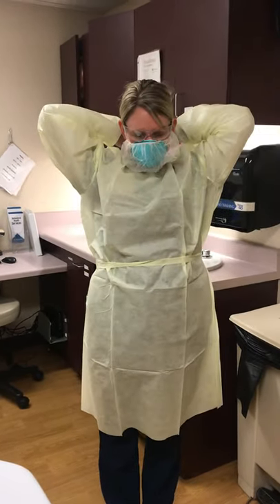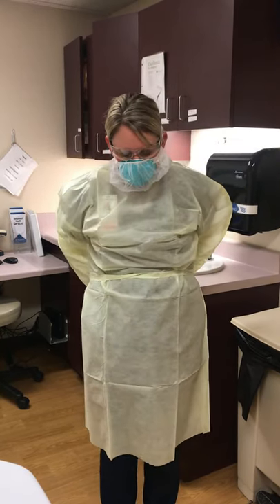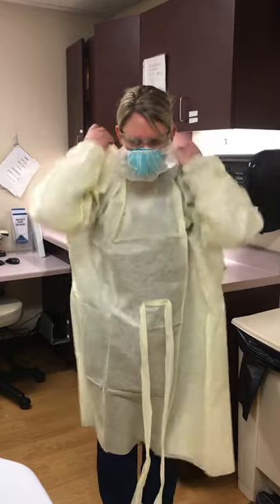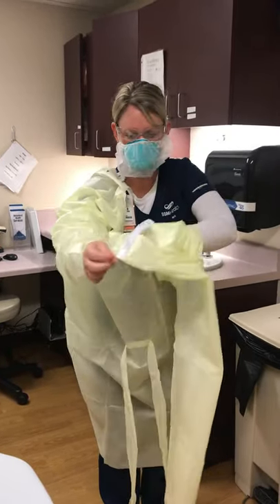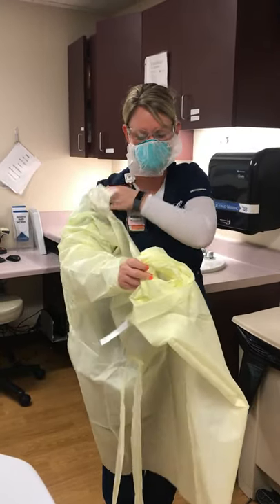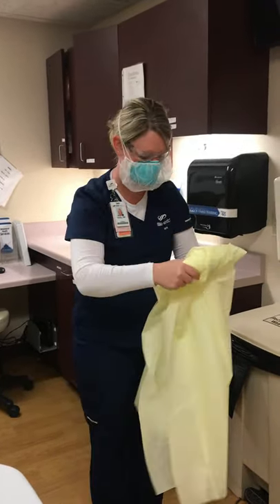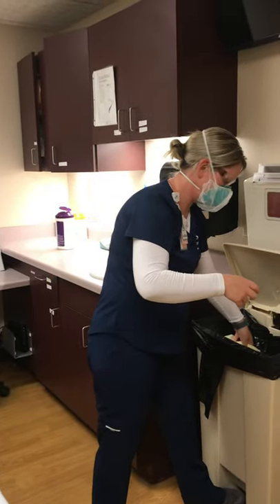Next, I'm going to remove my gown. Being cautious not to touch anything on the outside of the gown, rolling it down into itself. Disposal.